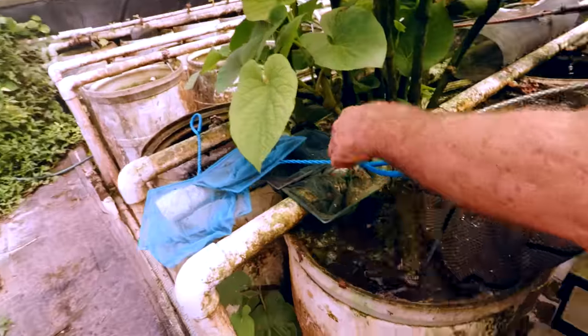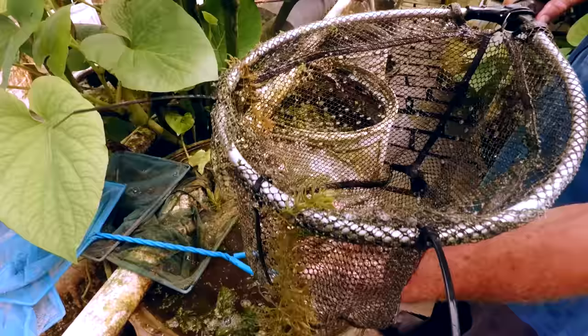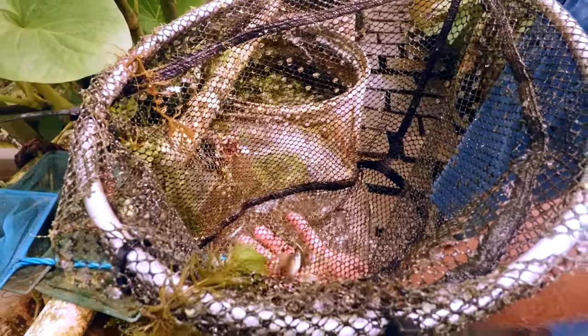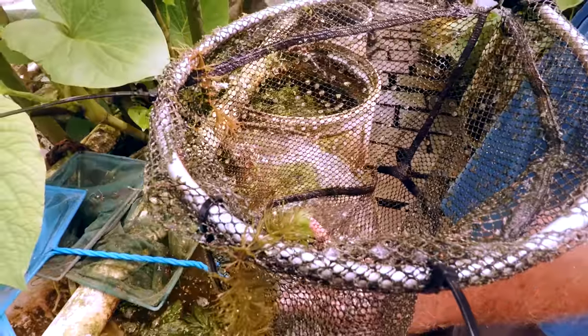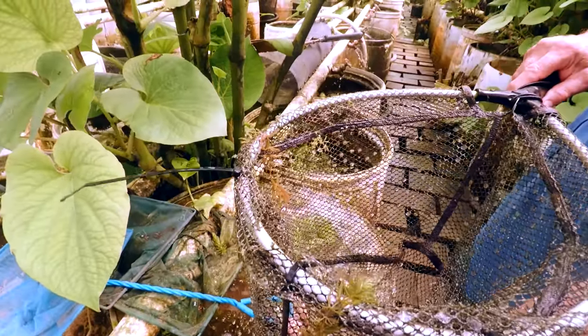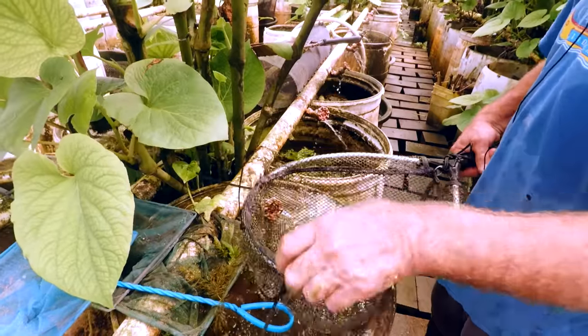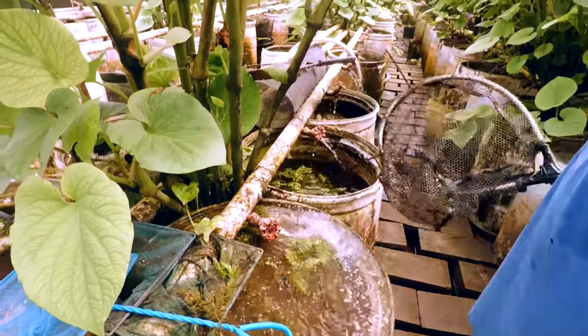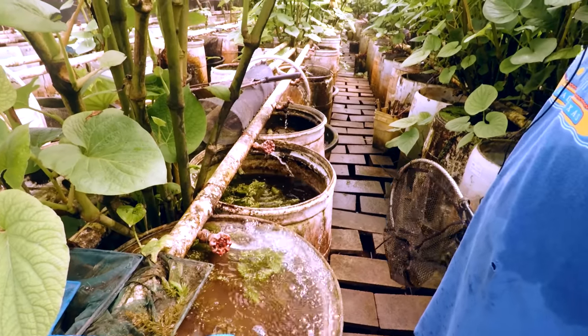This is one of the few live bearers that was not affected by the leaf debris issue. This is Gambusia punctata — Cuban blue-eyed Gambusia — which is a nice fish. It's not mean like Gambusia affinis. But all the others, even affinis, were affected by whatever caused the reproduction problem.